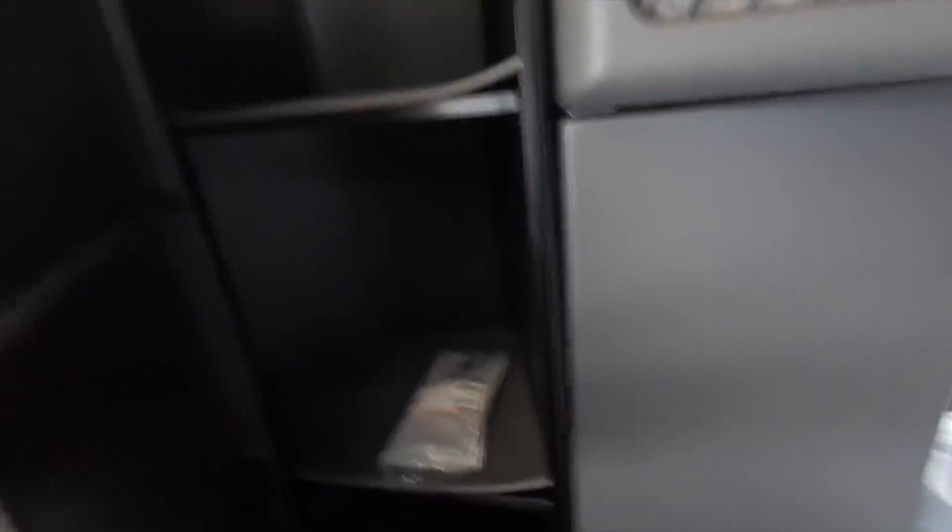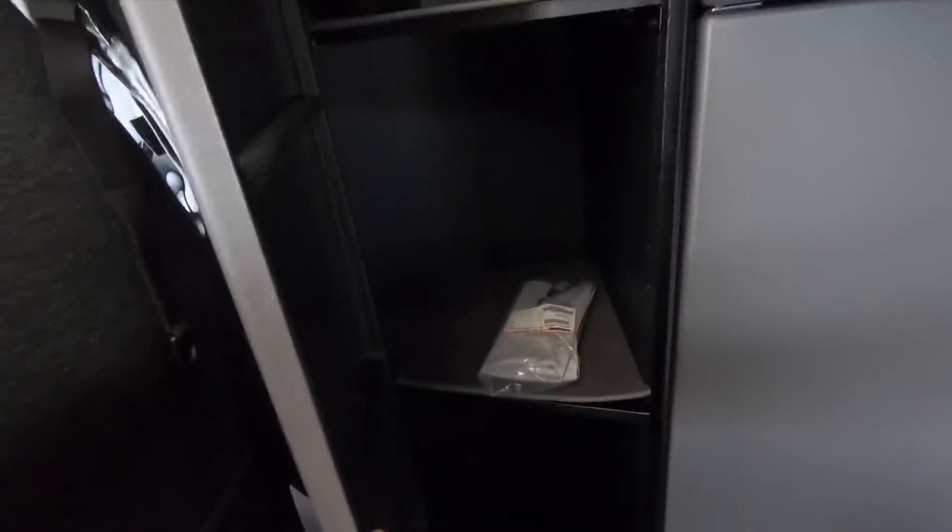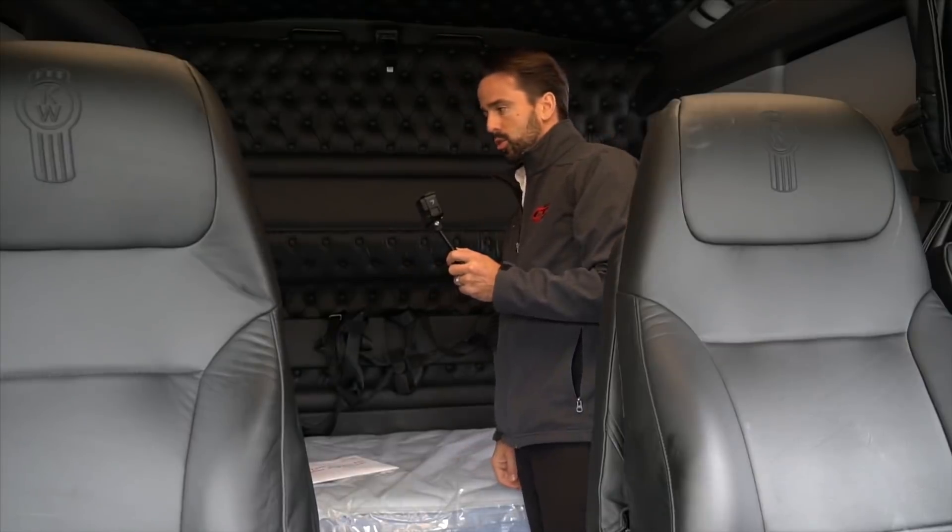That extra storage gives you an upper storage shelf, a spot to hang your pants or shirts, and a big open storage below. On the opposite side you get an additional shelf, so a little bit more storage. Hard to beat this truck for interior storage space.